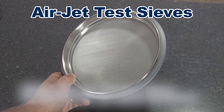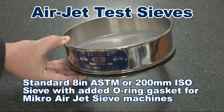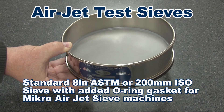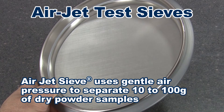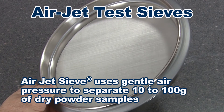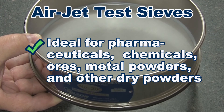There are two types of air jet sieves: air jet sieves for old-style micron air jet sieve machines, and standard sieves with an O-ring gasket added for the new-style micro air jet sieve machine. Air jet sieve machines use gentle air pressure for separating 10 to 100 grams of dry powdered samples and are ideal for pharmaceuticals, chemicals, ores, and many other powdered materials.